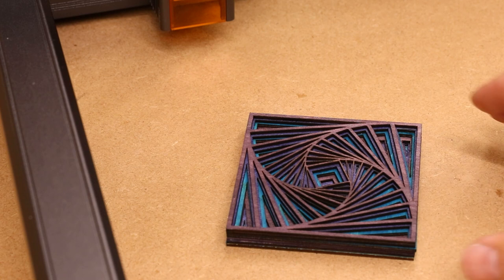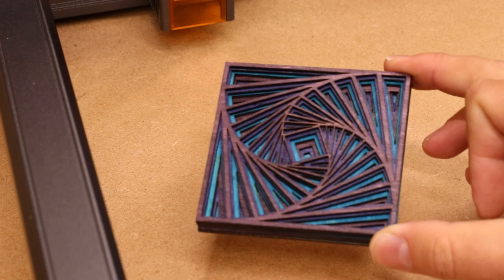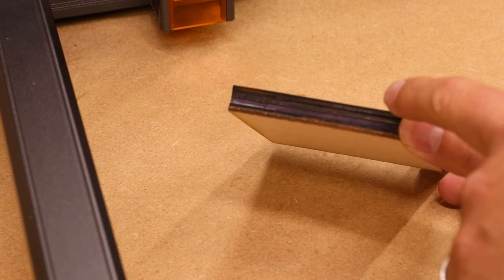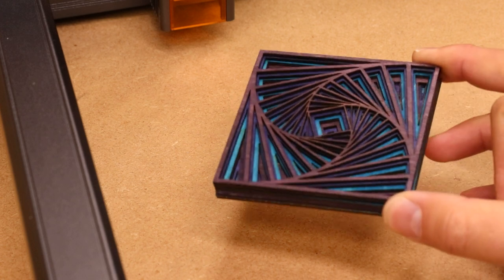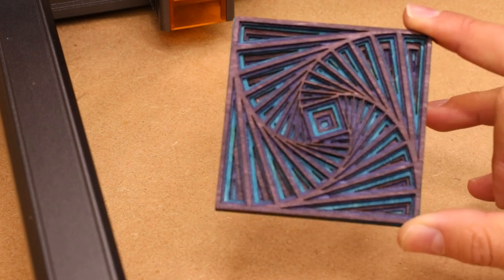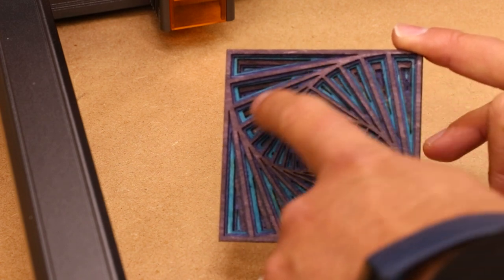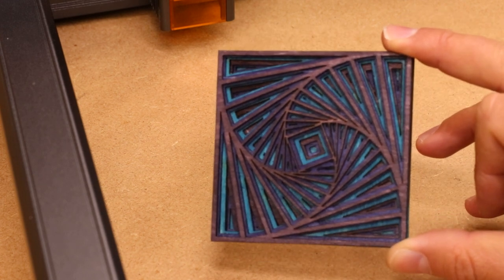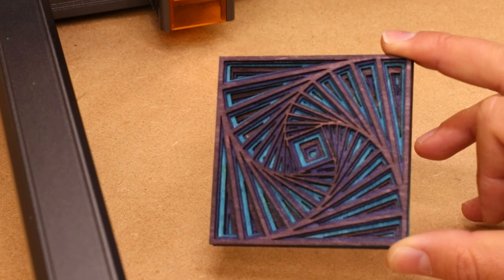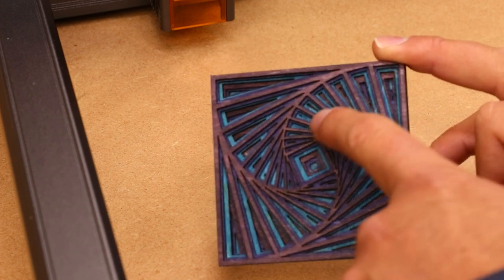I then took inspiration from laser groups on Facebook and did a layered laser cut — essentially six different pieces of thin plywood, all cut out individually and then glued and stacked one on top of each other. The effect is really cool, especially as I've also coloured the different layers to give it more depth. You can do this with lots of different designs — mandala patterns, that type of thing — and they could even be made into perfect coasters as long as the gaps are not too big.